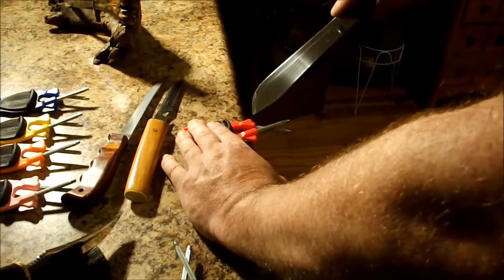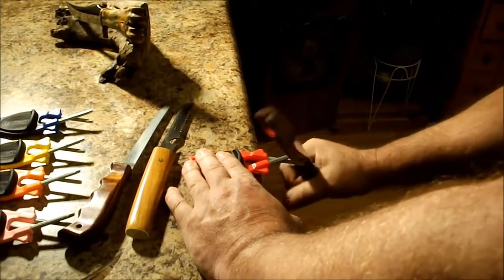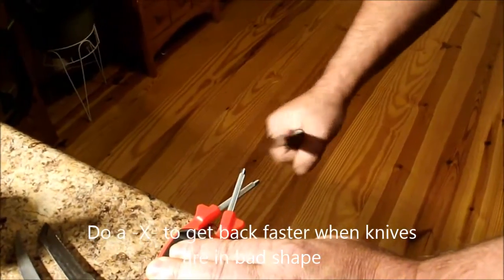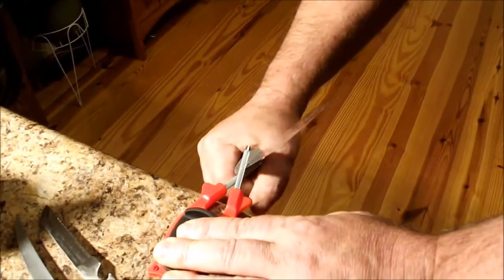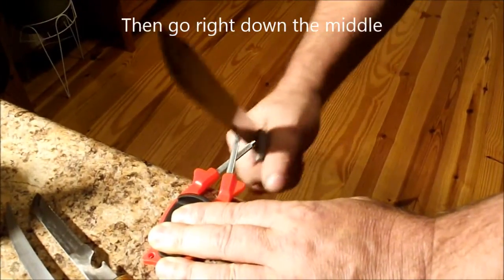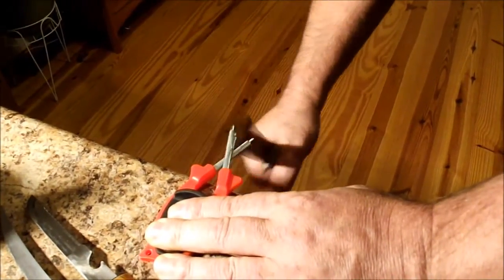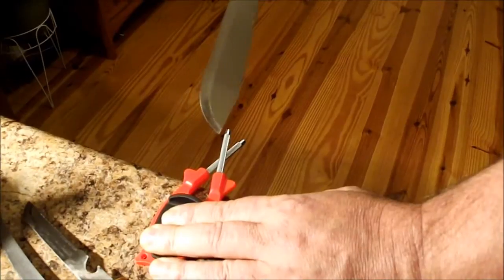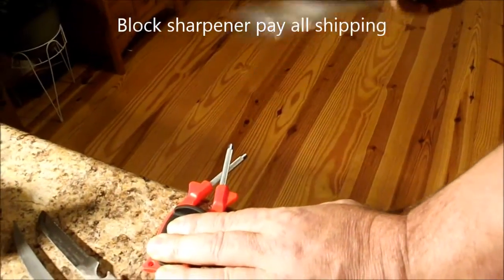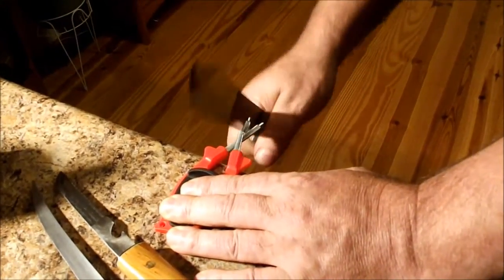Now if you get a knife that's in real bad shape and hasn't been sharpened in maybe 15 years, hold it flat on one pin, press hard, draw through, and do about seven or eight good strikes off of one side. Come back to the other side, draw through the same amount of pulls, and then bring it back down the middle. That'll jump it into a 22-degree angle, which 90% of your knives are set at. You can grab four degrees either direction quite easily — it's all in the tip of the wrist.